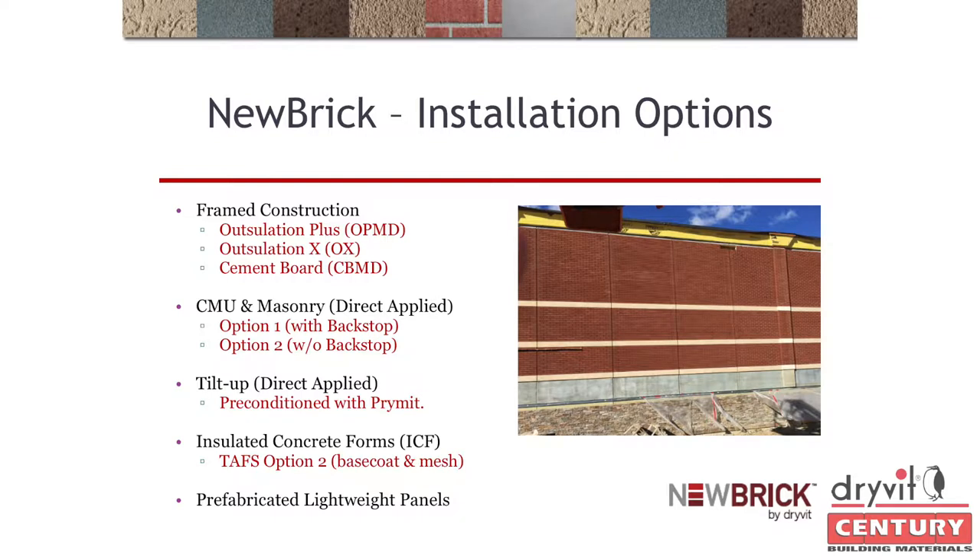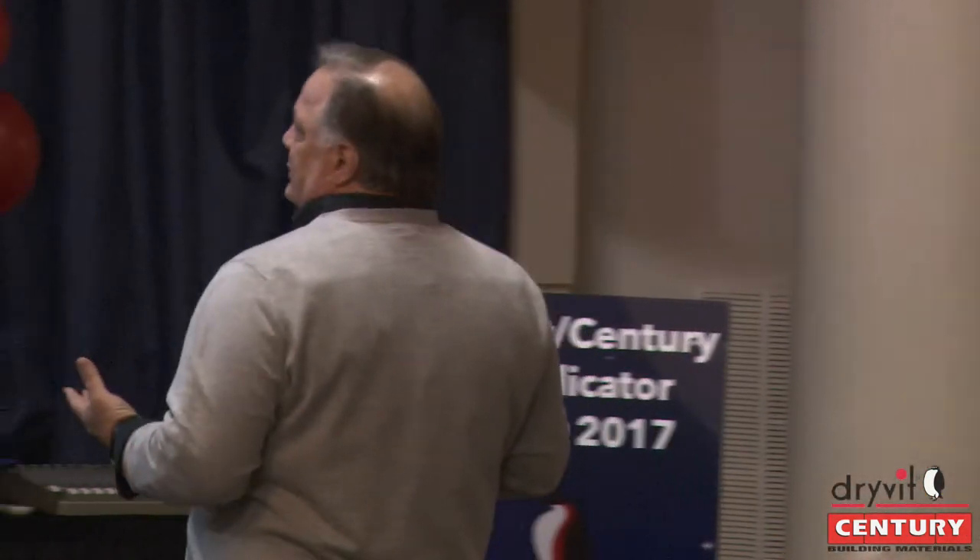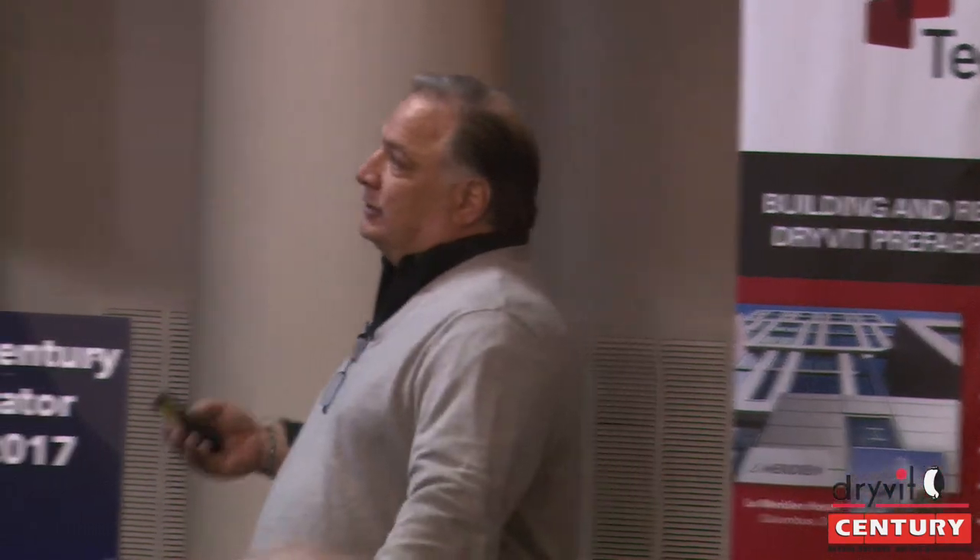The cement board system has really come up — people have asked: can you do a cement board system? We have a Cement Board MD system, which is a drainage system, but that system does not offer insulation; insulation would have to be within the studs. Cement board would be your answer if you were going up against a structural steel panel thin brick system. Those systems drain but don't really offer CI — they can at a greater price — so that would be our answer to that.